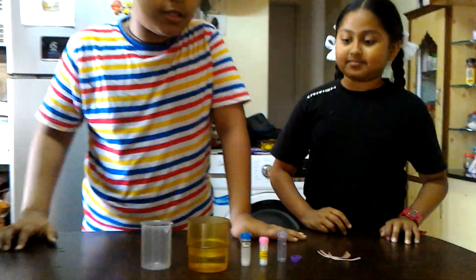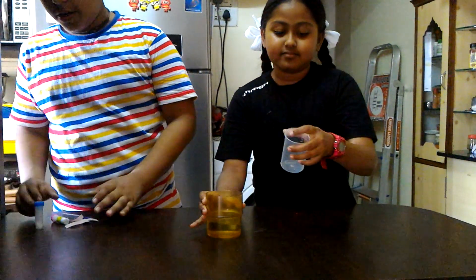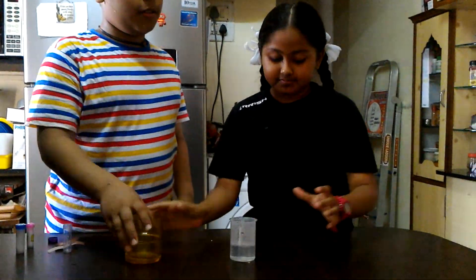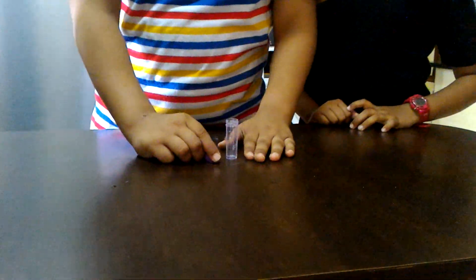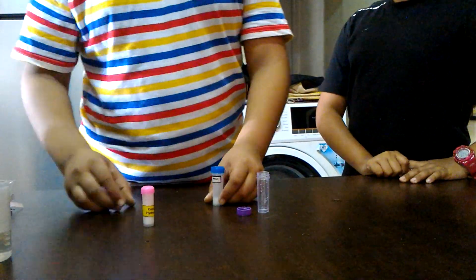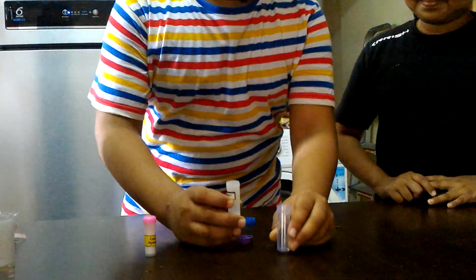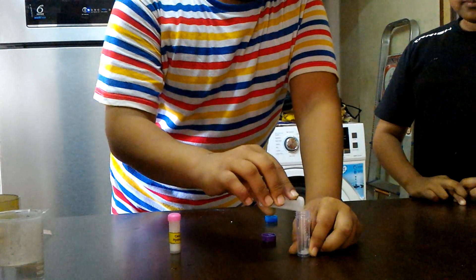So, we will begin with our experiment. First of all, we need to pour hot water into the beaker. It should be around 40 to 50 ml approximately. We will keep it aside. Then we will take the empty plastic vial and add three scoops of ammonium chloride into it.